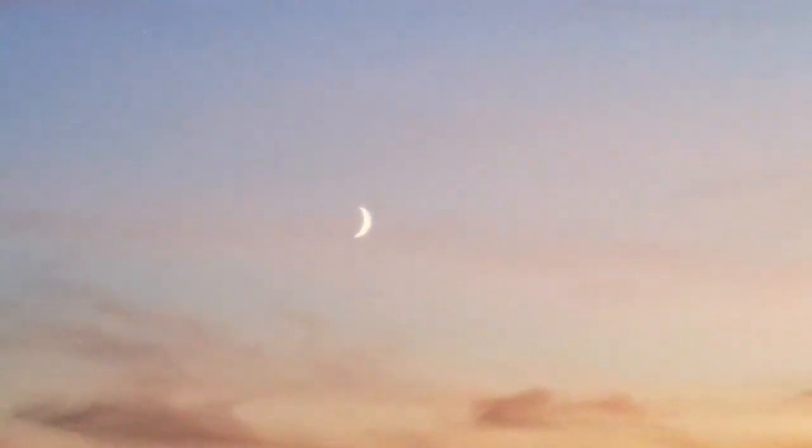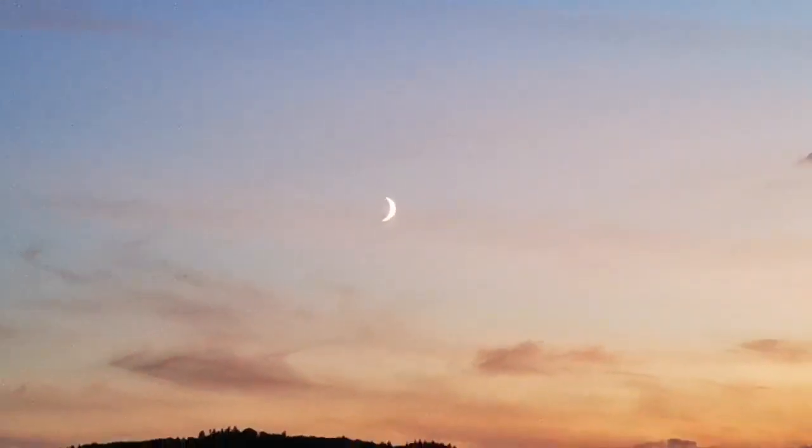Yeah, you can actually see some crescent details — not much, but I can see something. And if I zoom back here I can enjoy the colors of the sunset. Let's just go downstairs and see what I can see.